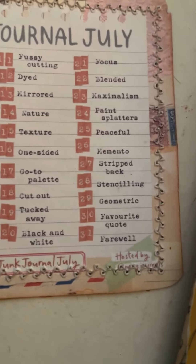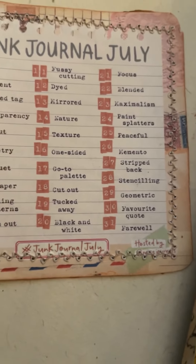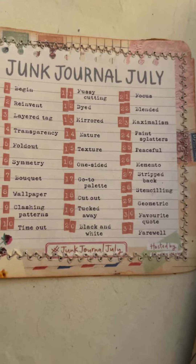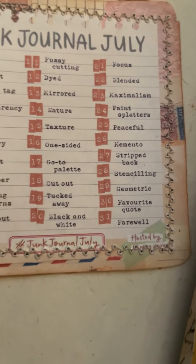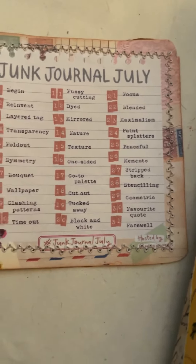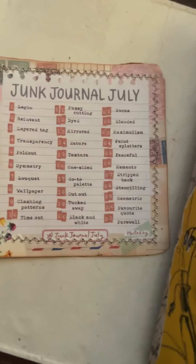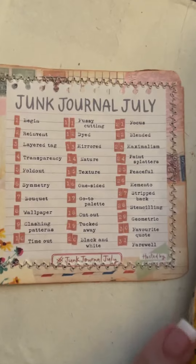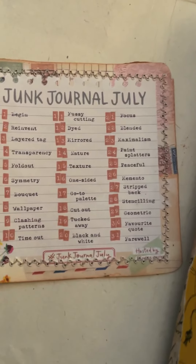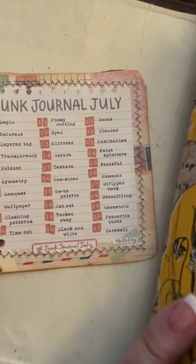The prompt for day 27 is 'stripped back.' I have to be honest — the first time I read it I didn't see two P's, so I thought it said 'striped.' I was like, oh, I've got to put a striped back on something! So I got to thinking: what does 'stripped back' mean? I thought maybe I'll strip back my supplies for what this journal page looks like.